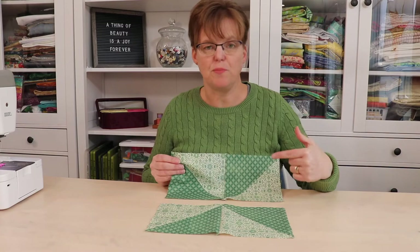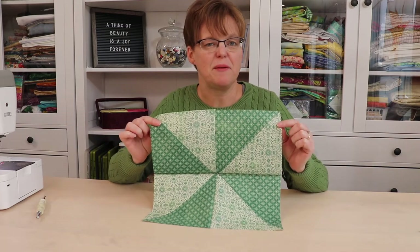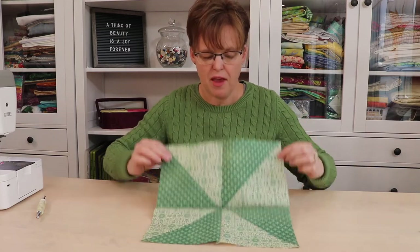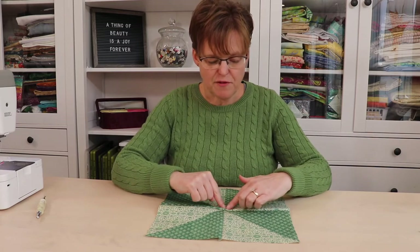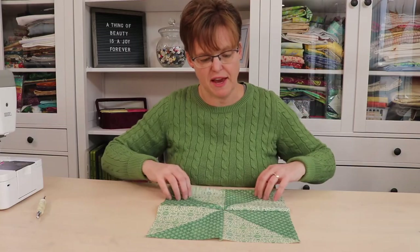Now we're just going to join these two pieces with another quarter-inch seam. Now the seam is done and the block is finished — it just needs a final press. But because of all the seams that line up in the center of this block, sometimes the pressing is difficult because of all the layers.